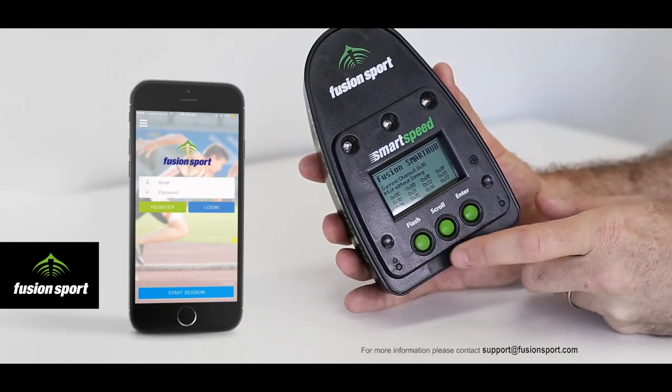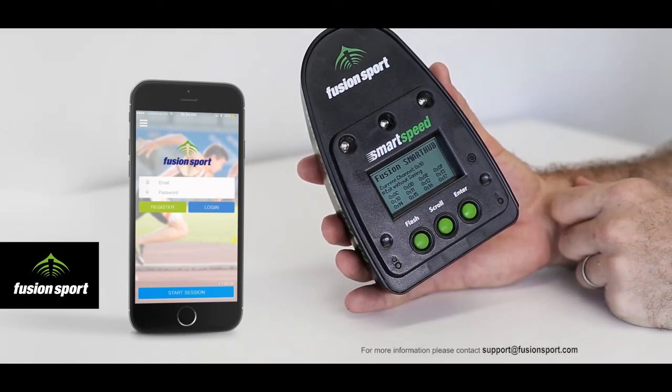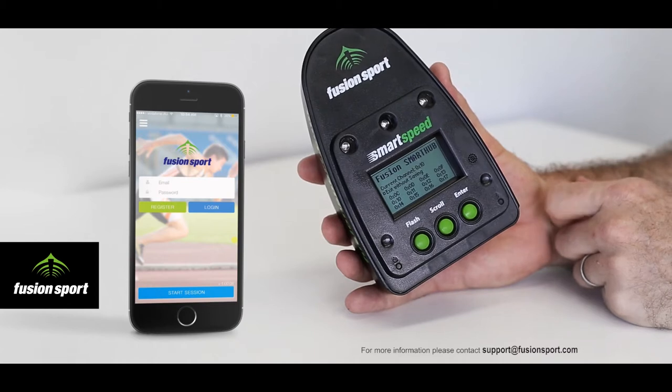Across the front we have three buttons. The first one, Flash — pressing that will actually flash the lights of any gates that you have turned on in the area that are on the same channel as this hub.